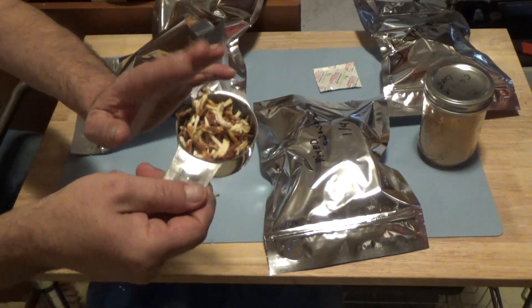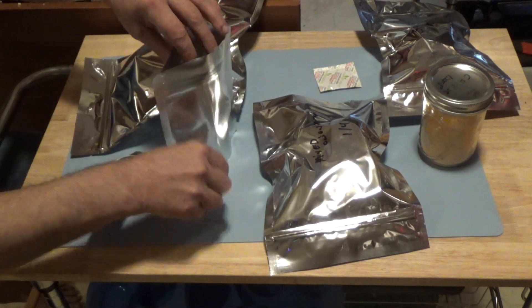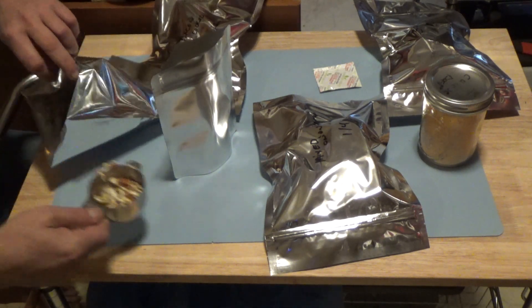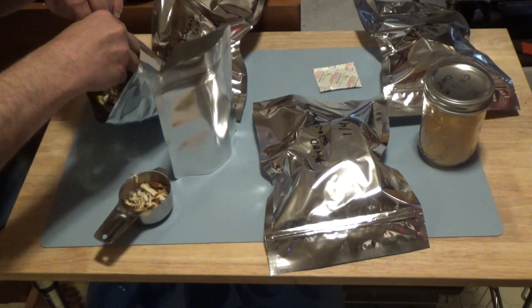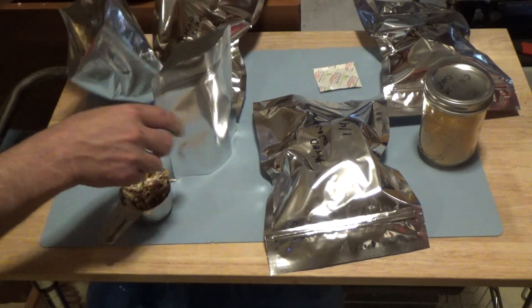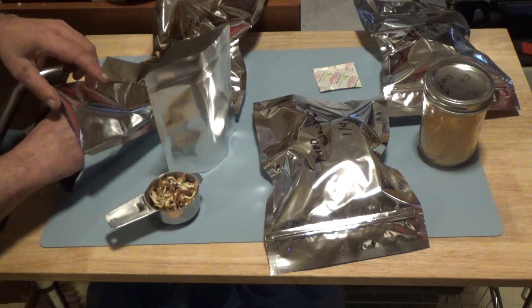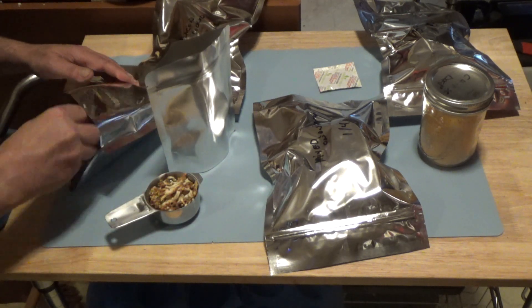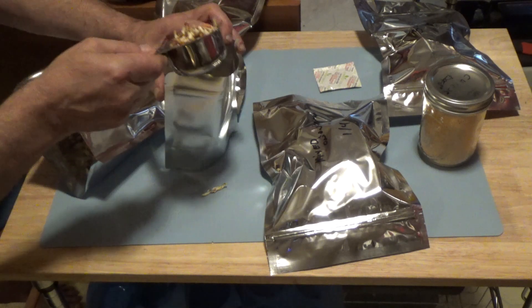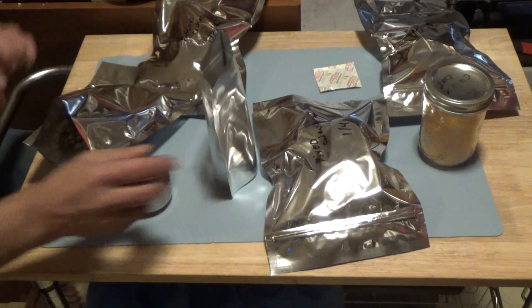As you can see, they crisp up pretty nicely. I'm just going to demonstrate this for one package and we'll rehydrate and reconstitute it. Okay, there are my hash browns.